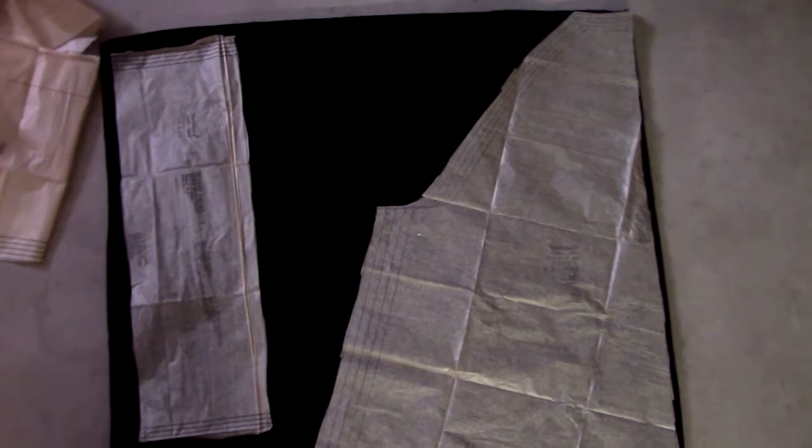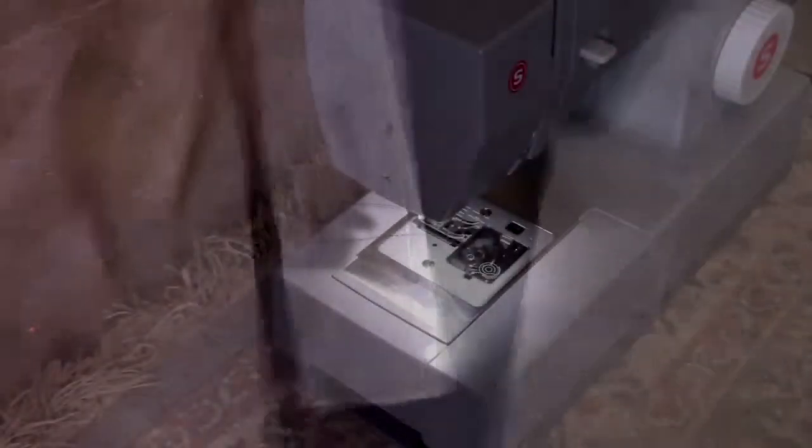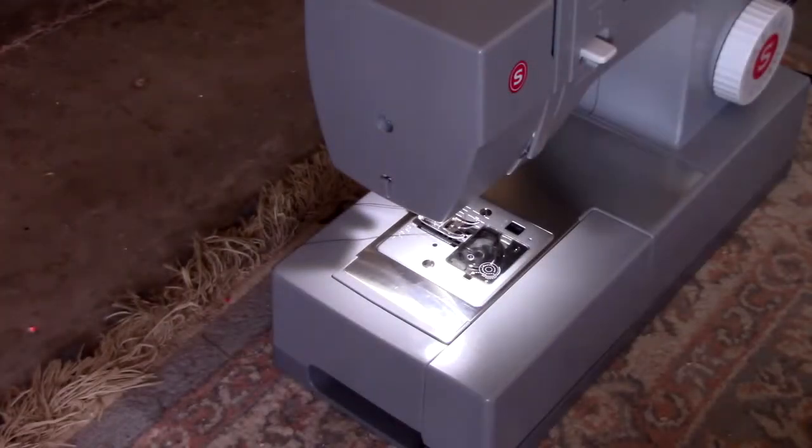After I cut the pattern pieces and the fleece, I sewed them together. The past few coats I've sewn did not turn out right, so I was worried this one would also not turn out right, but I found this coat pattern very easy to sew, and the coat pieces lined up very well.